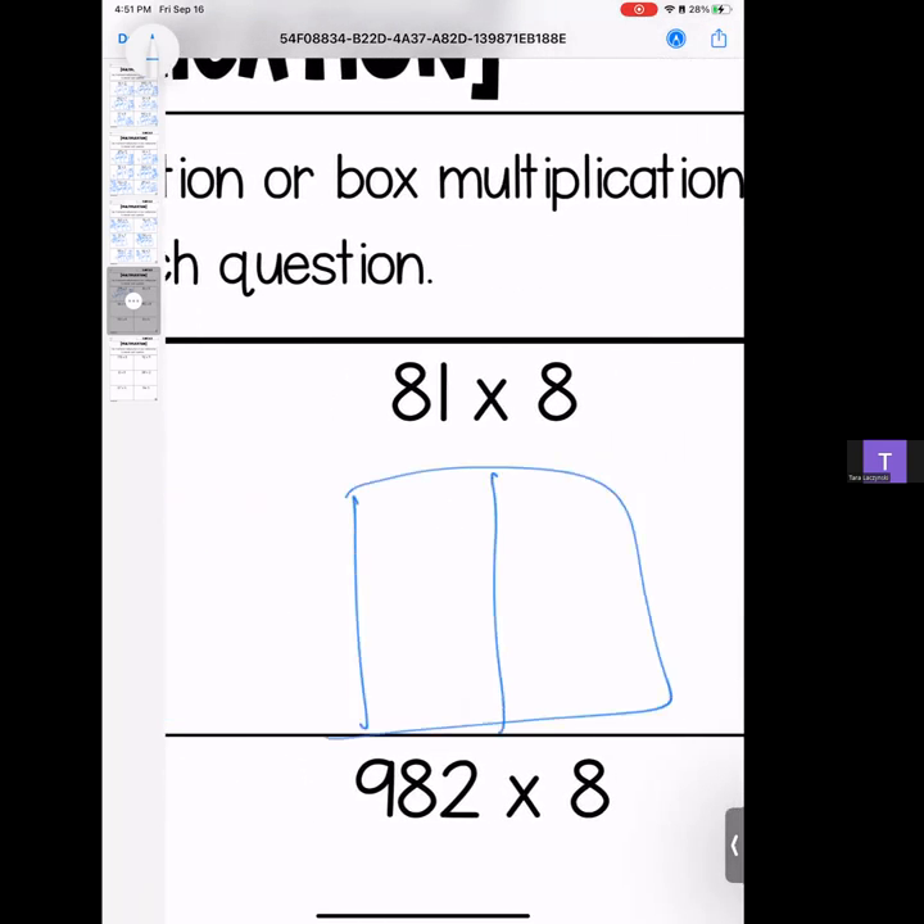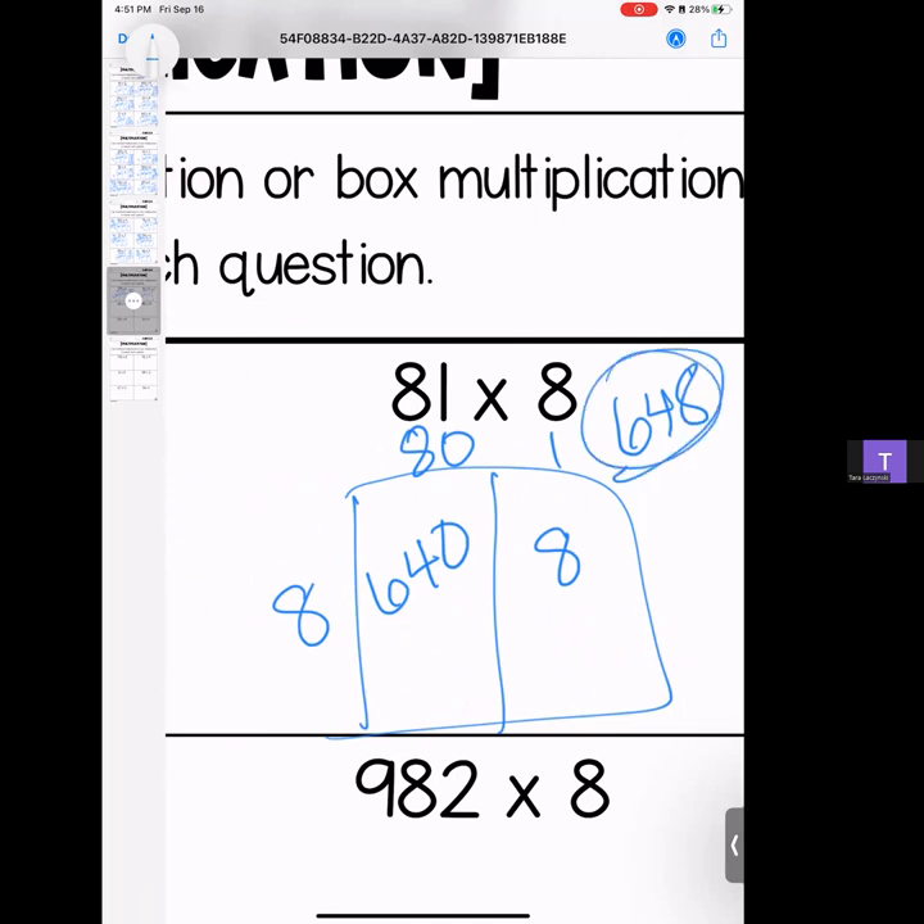Moving on — we have 81 times 8. 8 times 8 is 64, bring that zero; 8 times 1 is 8. Stack it and add it: 648.